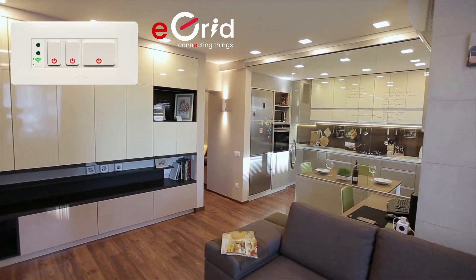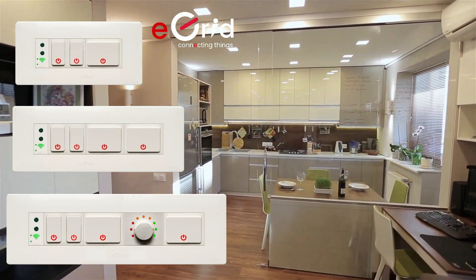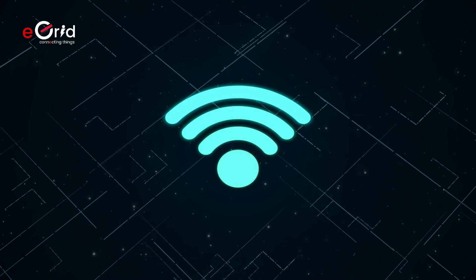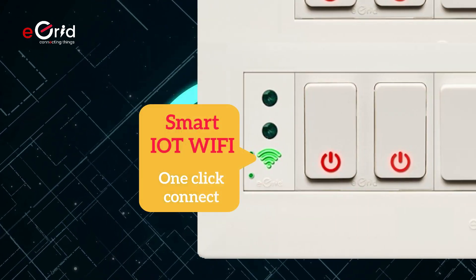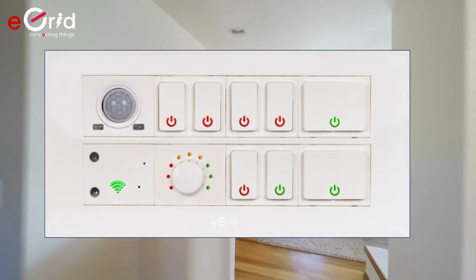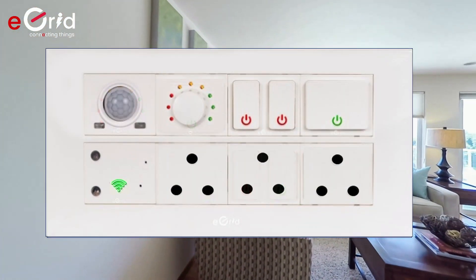We have a full range of Indian standard switchboards that suit all your home needs and can retrofit and replace all your old conventional switches. Every eGrid switchboard comes with a built-in one-click configure IoT Wi-Fi to smart connect all the switch modules on the board. eGrid switch modules can be arranged in all these switchboards in different ways as per your personalized needs.